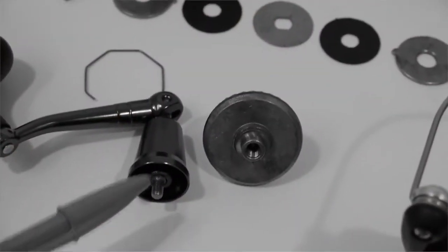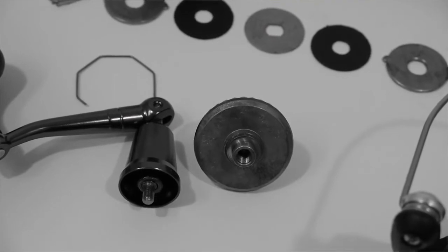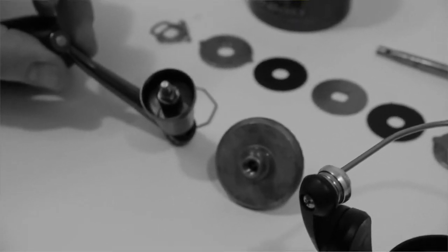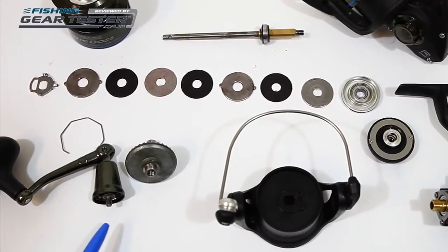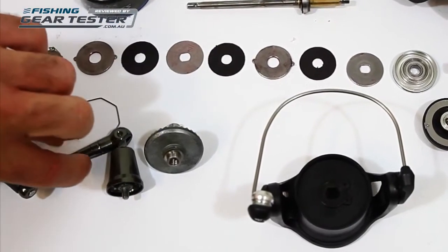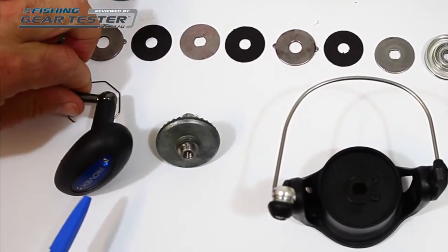Another feature we like about this reel is that the handle screws directly into the main gear for firm, positive power. This design is often used in higher price reels, and it's a big plus to see this feature at this price point. The handle itself is machined aluminium and has a big, comfortable grip.